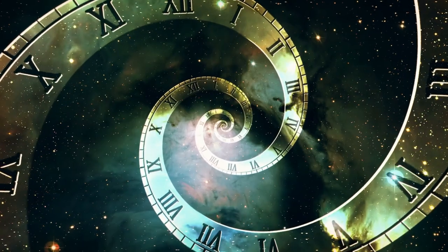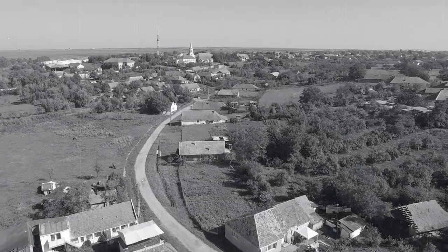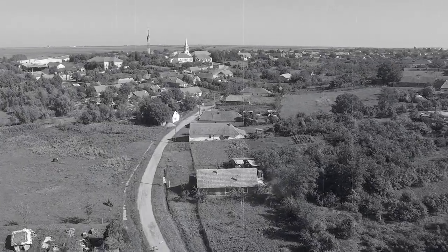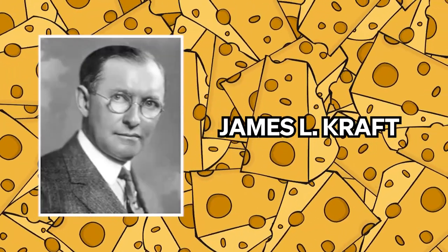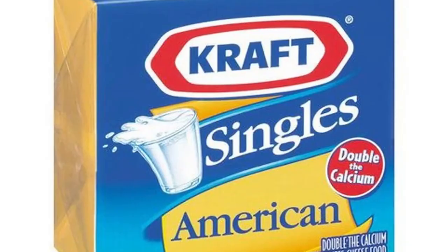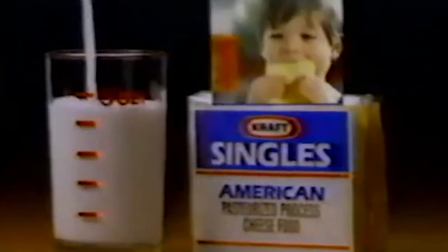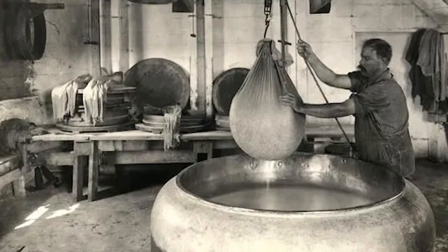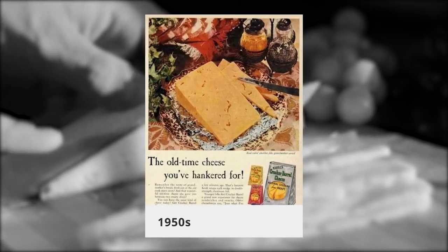History of Cheez Whiz. To begin the story of Cheez Whiz, we must first travel back over 100 years to the small town of Stockton, Illinois outside of Chicago. In this town in 1915, a man named James L. Kraft opened a cheese factory and received the first patent in the U.S. for processed cheese. This man is responsible for Kraft Singles and began the multi-billion dollar conglomerate known today as the Kraft Heinz Company.